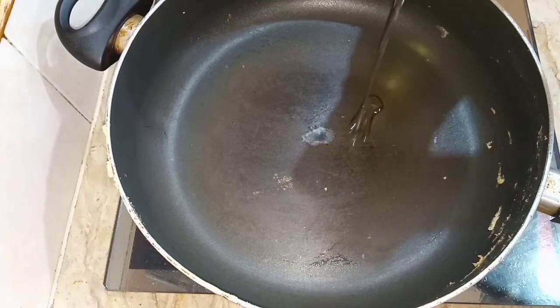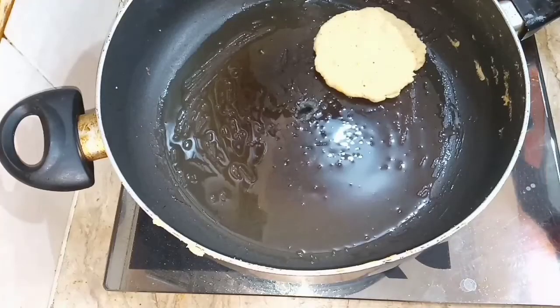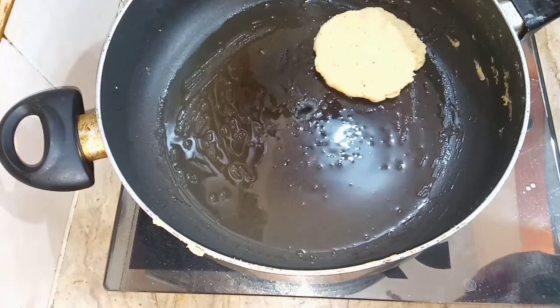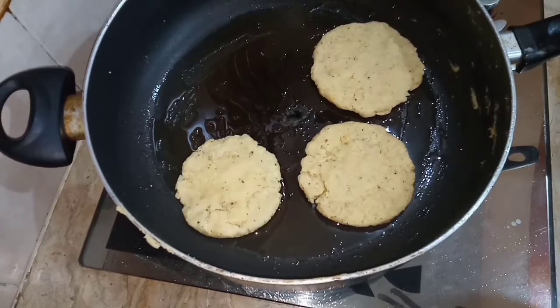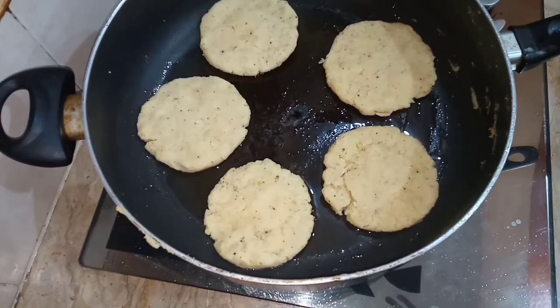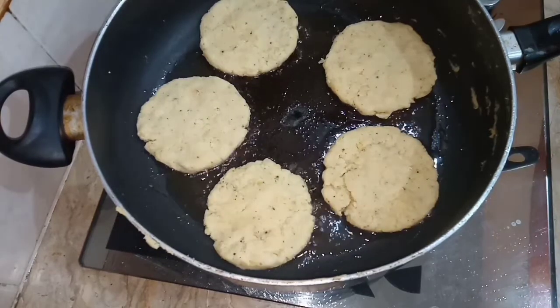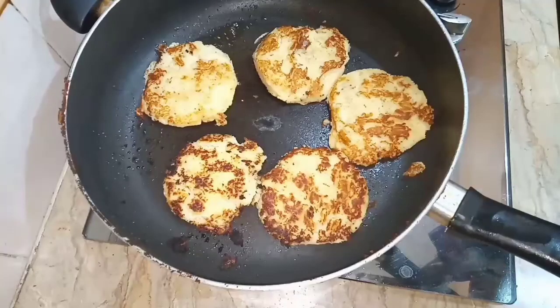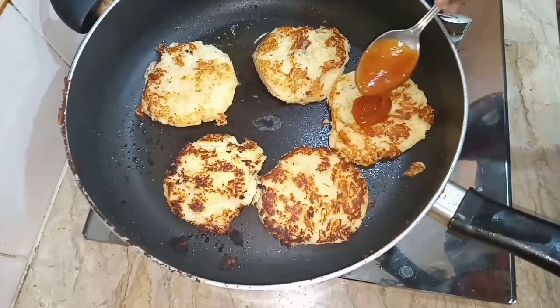In a pan add some oil and put the kebabs in it. Fry from one side until golden, then turn them over. When the kebabs become golden, add pizza sauce.